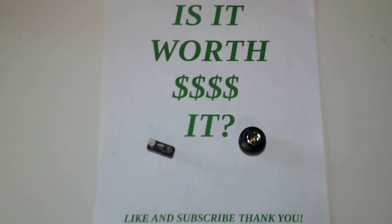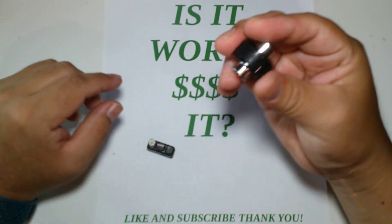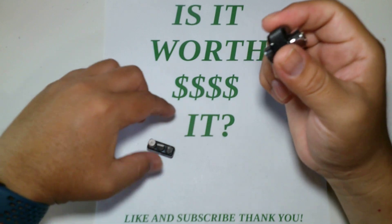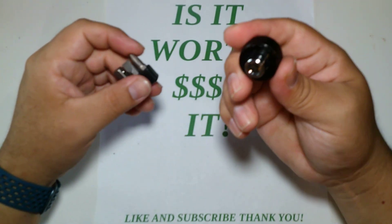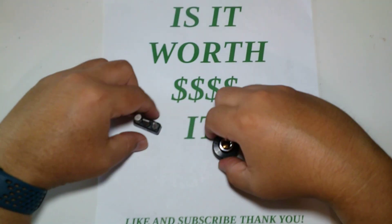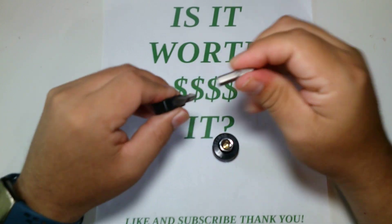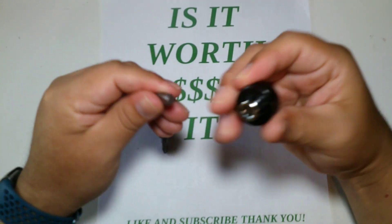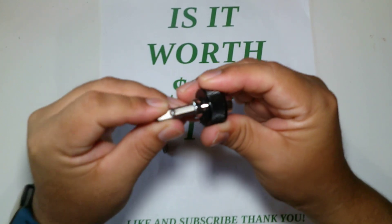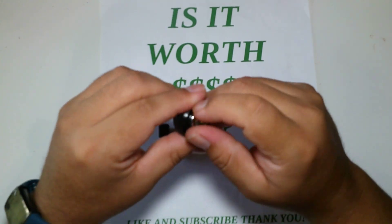Hey guys, welcome back to my channel. Today let's check out — is it worth it? I bought this little tool set at Lowe's. It's from Craftsman, I think it was about 10 bucks. It's one of those you just twist by hand. It comes with three bits and an adapter for your sockets — that's all it does. I just put the quarter inch bit in here.